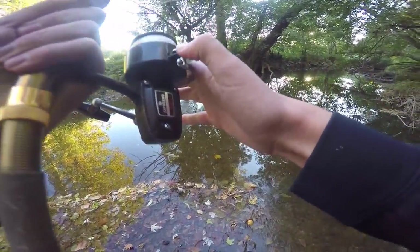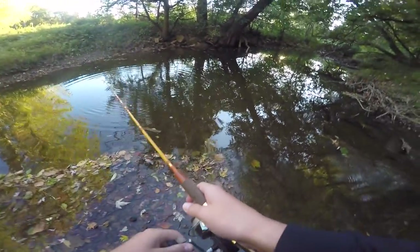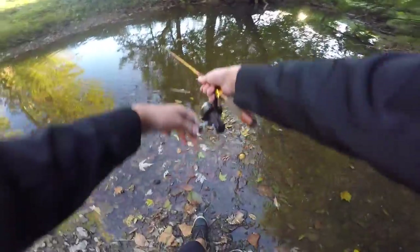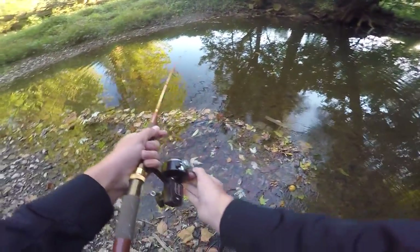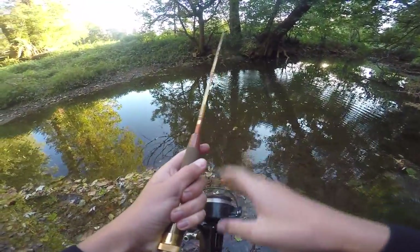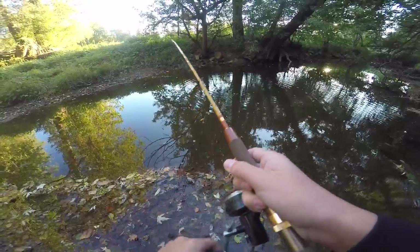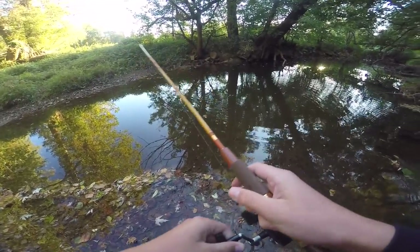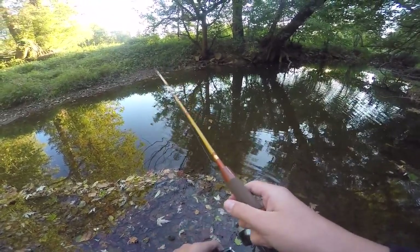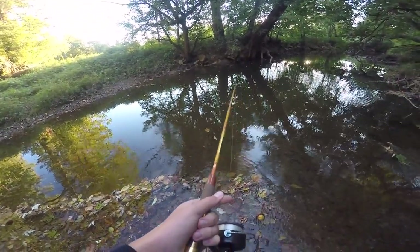First cast — dang it, I'm gonna try that again. Alright here we go, here comes first cast into the money hole. That was a bad cast again — fail. Oh, that's real, it's clicky — that's gonna get old real quick. I'm gonna say right now, I would be impressed if this rod does not break by the end of this trip.